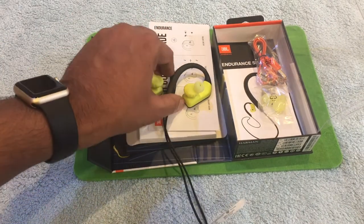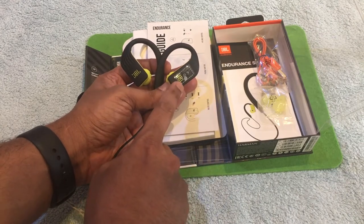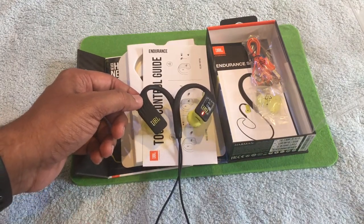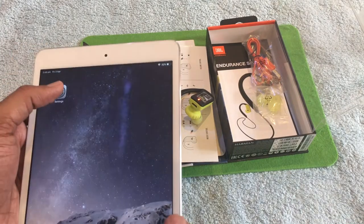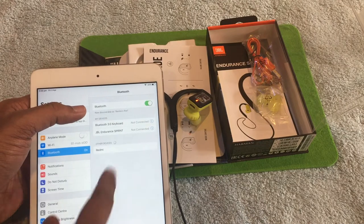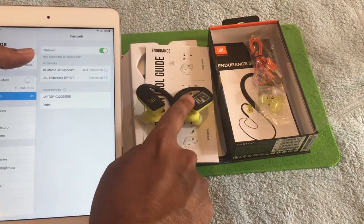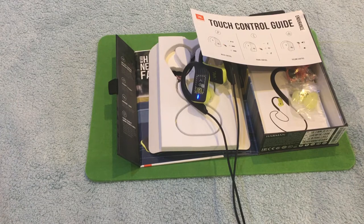Let's start with the demo. The right-hand side is the touch side and the left is the other one. To switch it on, just tap and hold for a few seconds. When you tap, a red light appears, which means the device is not connected to any device yet. I'm bringing my iPad now. I'll turn Bluetooth on — you can see the JBL Endurance Sprint appearing. Tap to connect. As you can see, the device is now connected and showing a constant blue light, which means it's ready to use.